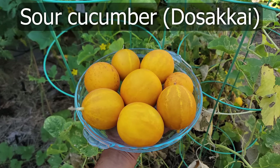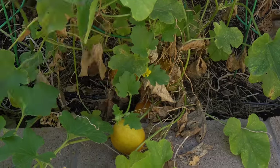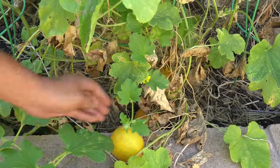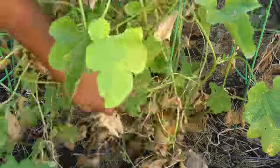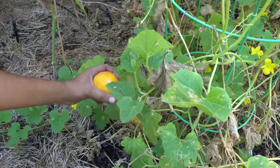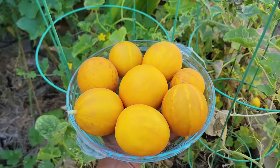Moving on to sour cucumber. Our sour cucumbers were growing and this was probably the last harvest we would get from these plants. These cucumbers are very beautiful looking — they are quite sour and you have to cook them to eat. It's generally not eaten raw, so it's a very unique type of cucumber. It is quite different compared to a regular cucumber, but also very popular in a lot of recipes, which is why we tried to grow it this year. Most of the plant has died down now and we're just harvesting the last few. This was very easy to grow and very delicious as well.